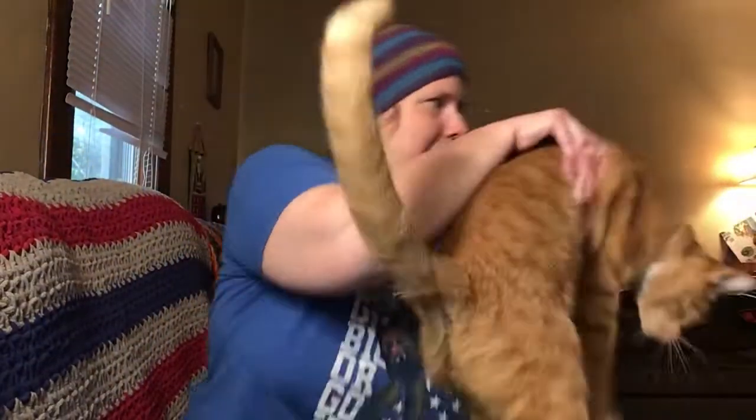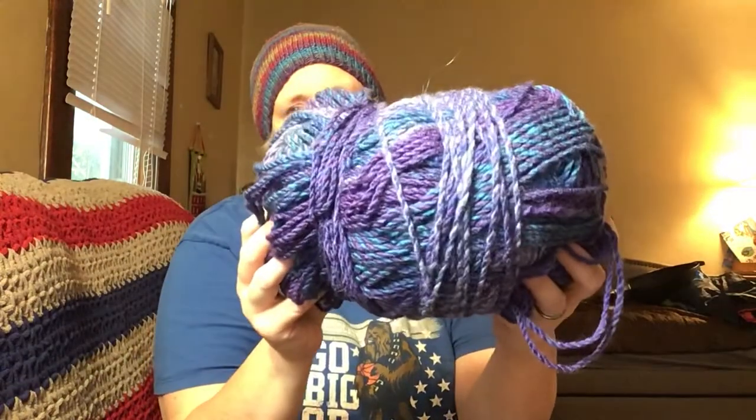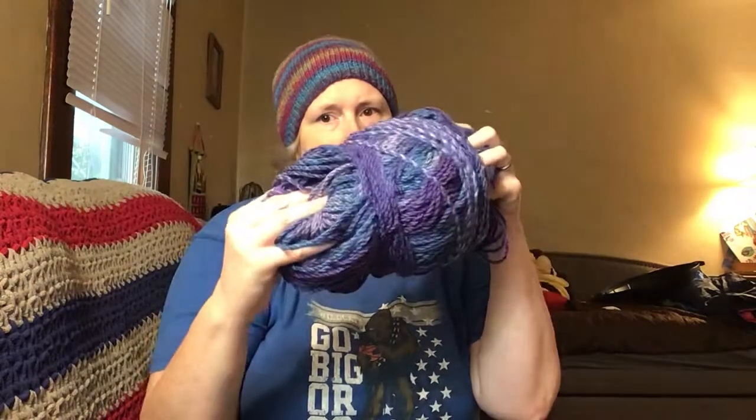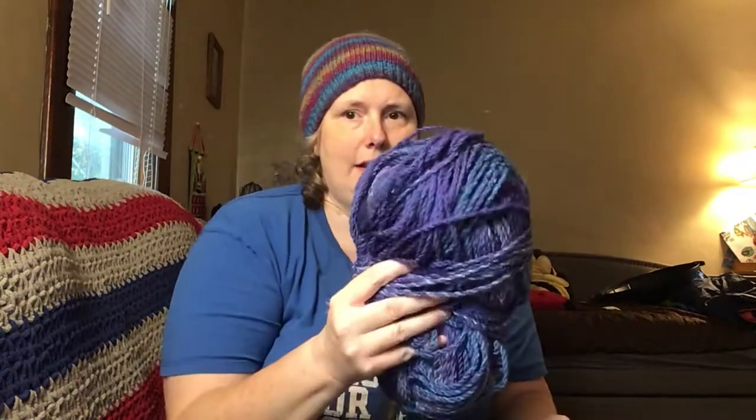Let's get to the yarn haul. So this is yarn I've bought at Hobby Lobby and Walmart. I went to Joann Fabrics also, but the yarn I got there was the stuff I dyed, so you've already seen that. The first one — you've seen a hat knit out of this — it's Premier Yarn Puzzle in the color Hangman. It's this purple, blue, and teal color, real pretty. I got a skein of this at Walmart. I was going to make a pocket shawl, but there wasn't enough, so I've been making hats. It's nice, soft, squishy yarn. It's 100% acrylic.